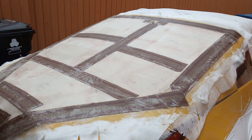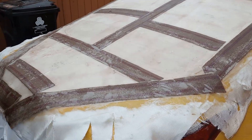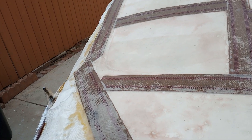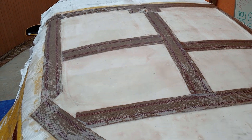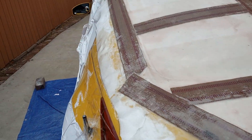Hey everybody, Gears here, and this is what the fiberglass jacket mold is looking like. It's been on there for two hours and it's still a little tacky. It's relatively cold and a little humid out, so that's going to delay the drying time, unfortunately.